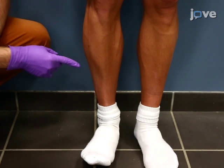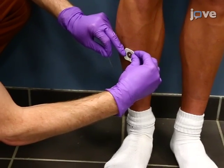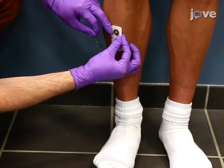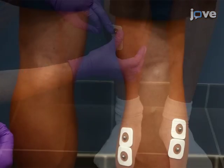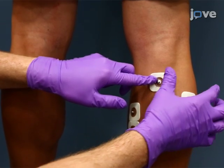For the tibialis anterior muscle, ask the participant to stand tiptoe to identify it. Then place two electrodes at one-third of the distance between the tip of the fibula and the tip of the medial malleolus. Next, place a reference electrode in a central position on the same leg between stimulation and recording sites.